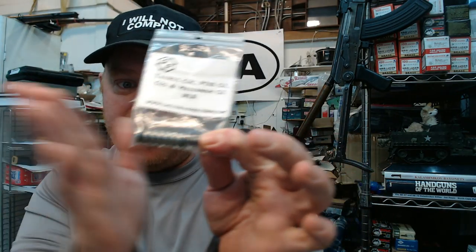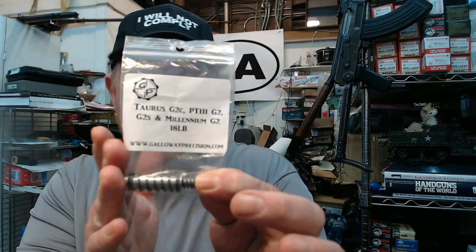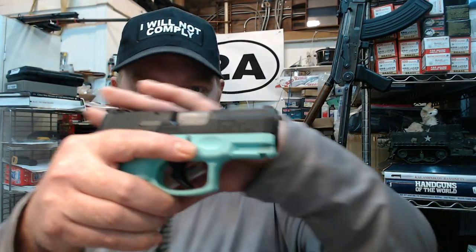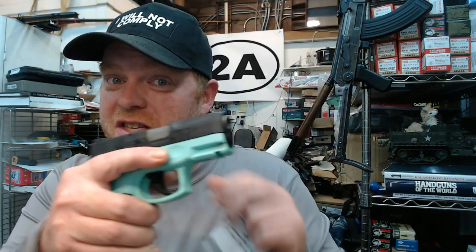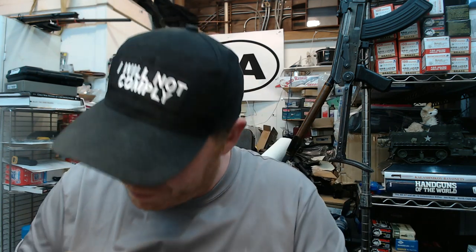Just keep in mind, this not only fits the G2C but also the G2S, the Millennium G2, PT-111 G2, and PT-111 G2C pistols. Basically any of the G2Cs or its previous versions or the G2S — because the G2S and G2C have the same exact slide. So you're going to be good to go if you have some of those other closely related models.